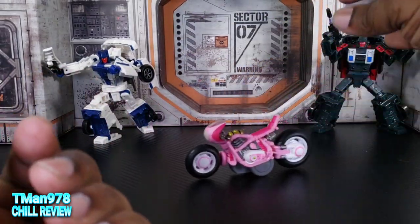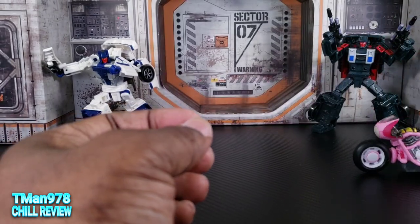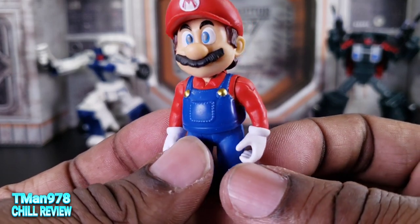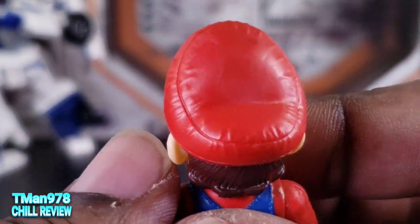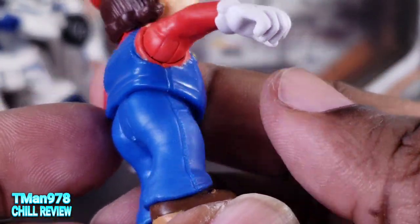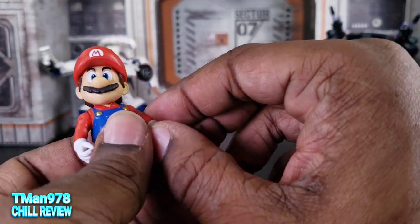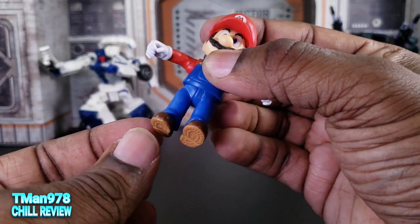Now for the actual figures. It said Mario had 5POA — let's see his details first though. They put stitching to make him look slightly more realistic than normal. They put texture in the hair and texture in the hat — they started doing that with Super Mario Odyssey and the Smash Brothers games. He has POAs: he has a ball joint in the neck — he can't really look up — he rotates and kind of tilts to the side. You do have two points at the shoulders. So that's 5POA right there, then 6 and 7.